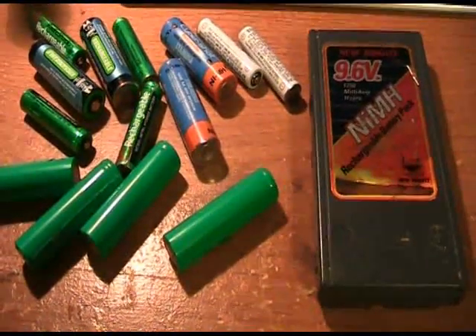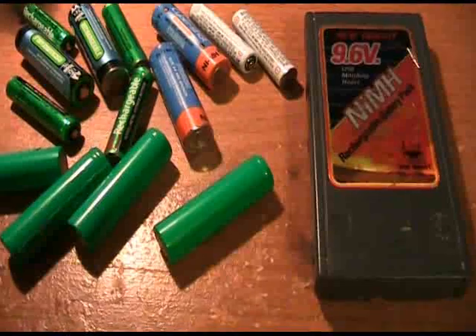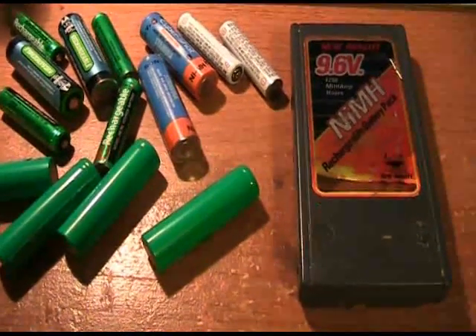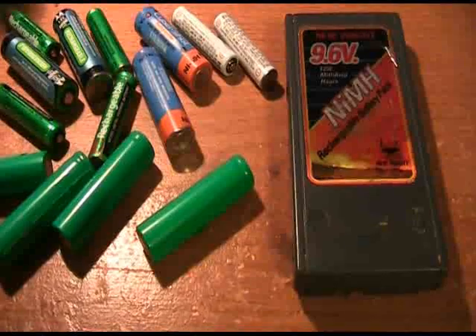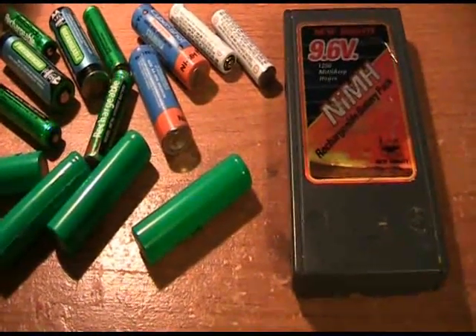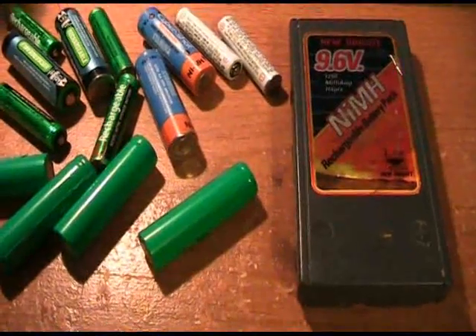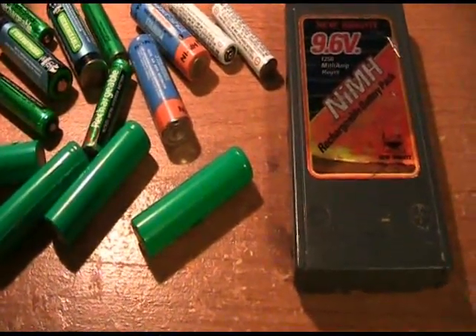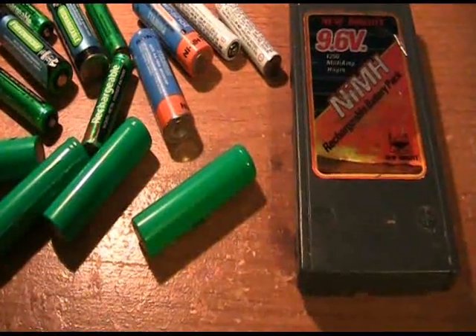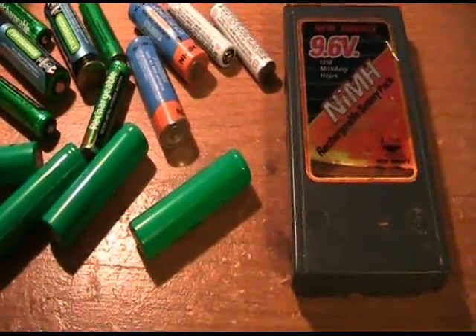Or maybe you've had your batteries for a little bit of time but you've abused them, which can happen simply by fully discharging them and then charging them back up. You never want to fully discharge a battery — you want to have at least about 20 to 30 percent of the overall charge still available before you recharge.